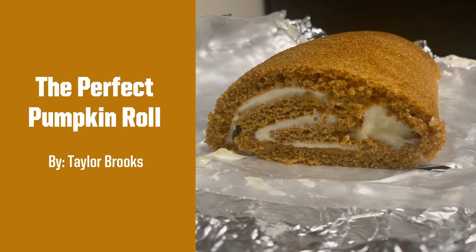Hello, my name is Taylor Brooks and today I will be showing you how to make the perfect pumpkin roll.